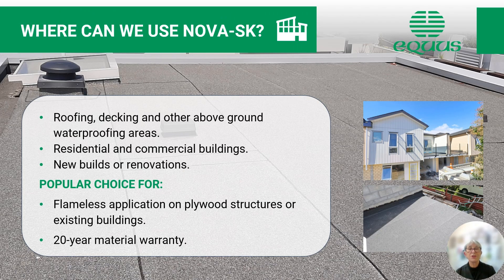Where can we use Nova SK? We can use Nova SK on a number of different substrates as well as buildings, roofing, decking and other above-ground waterproofing areas. It can be used on residential projects as well as commercial buildings, and is ideal for new builds or renovated buildings both commercially and residentially. It is a popular choice particularly where flameless application is preferred on timber substrates or structures.